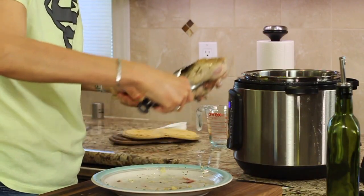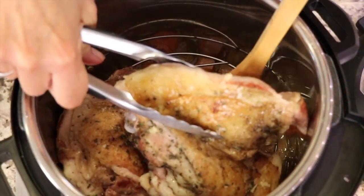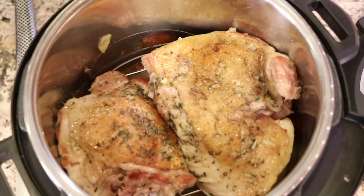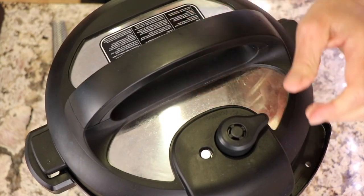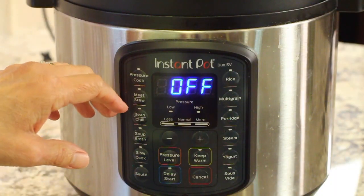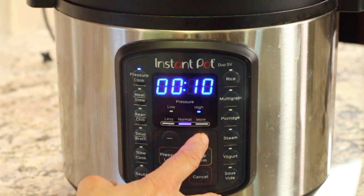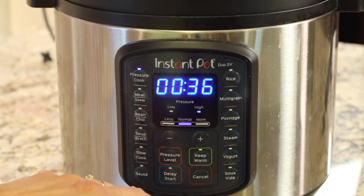We'll put the top on and we're going to pressure cook this for 35 minutes — sometimes I even go 40 minutes because I like it really tender. Maybe I'll go 36. What the heck?